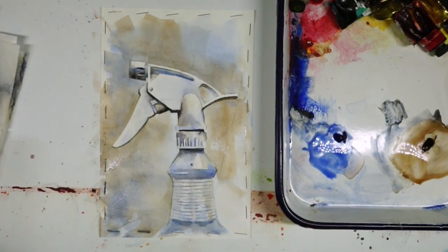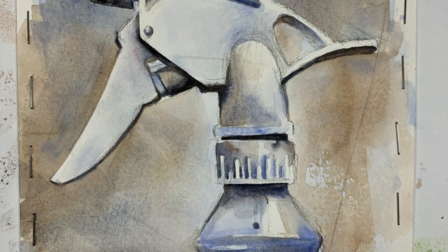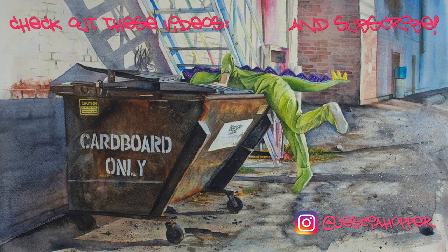All right, so there you have it — probably about an hour and a half worth of work working with a limited palette of ultramarine blue and burnt umber. Thanks for watching and keep creating.